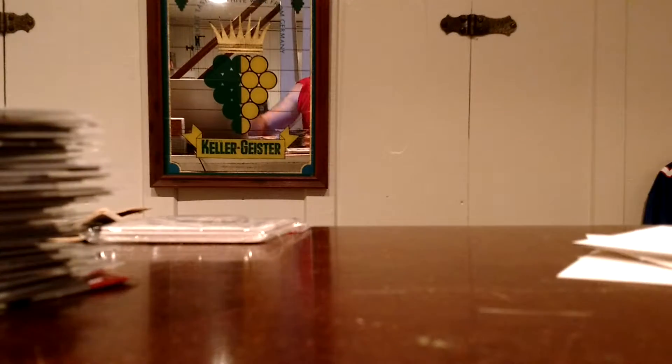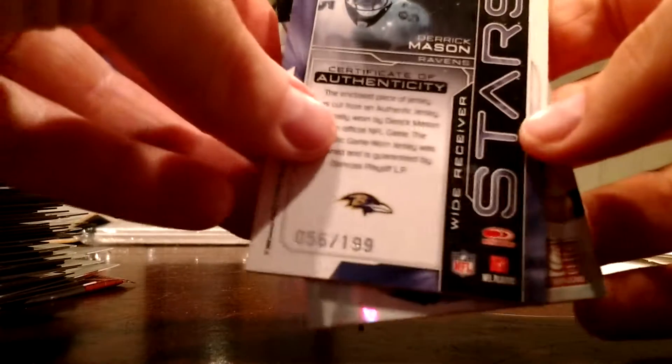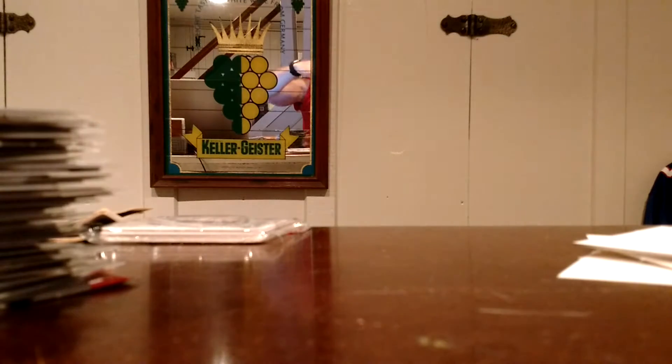And our hits — we got three jerseys. Nothing crazy but: Matt Hasselbeck at $1.99, Derrick Mason at $1.99, and Mark Bolger at $2.99. Alright guys, thanks for tuning in, really appreciate it. Stay tuned for more breaks coming your way. And as always, get cracking.